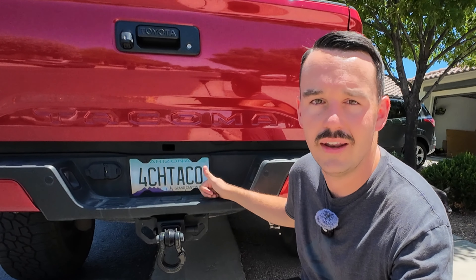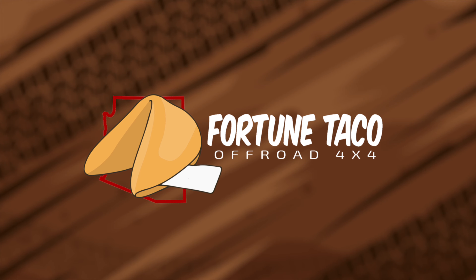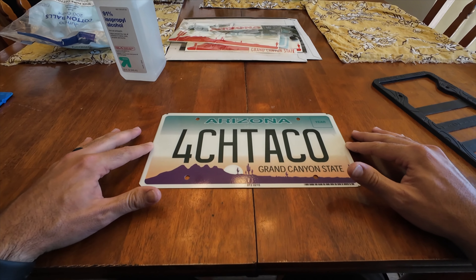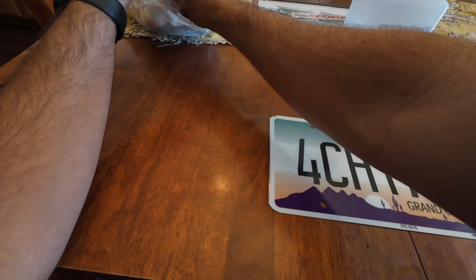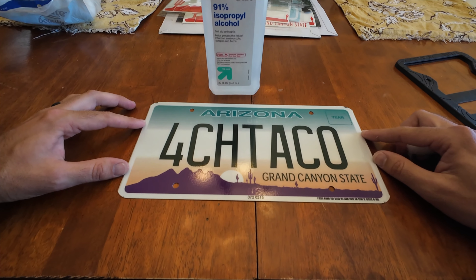So I'm going to take the plate off, bring it inside, and then we'll do some vinyl work inside the house where it's a little bit cooler and out of the heat of the sun. Now that we have the plate taken off the vehicle and brought inside, the first thing we need to do is get this cleaned up. It is good to use rubbing alcohol, and that will eliminate any grease or residue left on here that just soap and water won't take off.